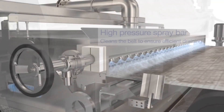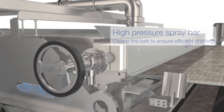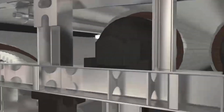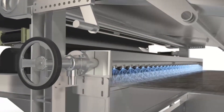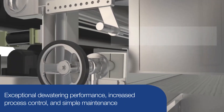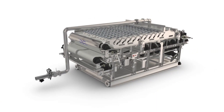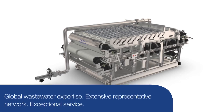Designs can also be supplied in a skid or trailer mount. The Alpha Laval Ashbrook belt press G3 is packed with numerous features that ensure exceptional dewatering performance, increased process control, and simple maintenance.